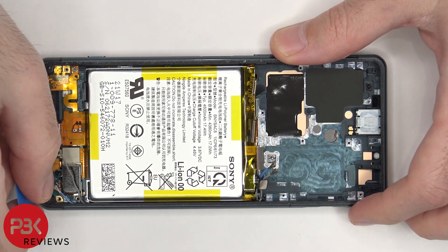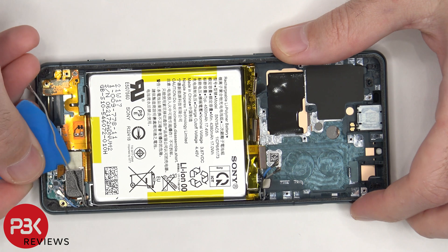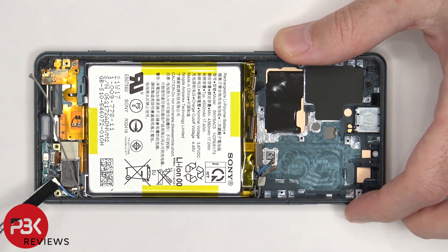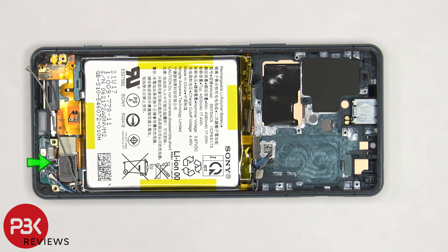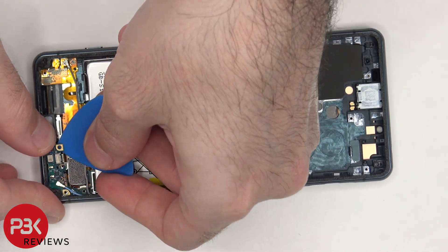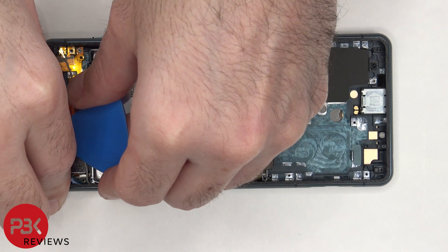The flex cable connected to the subboard can be disconnected, as well as the other end of the blue coaxial cable. There's a single Phillips screw holding down the subboard that needs to be removed. Now the subboard can be lifted up and removed. There's some adhesive underneath it holding the rubber gasket for the microphone.